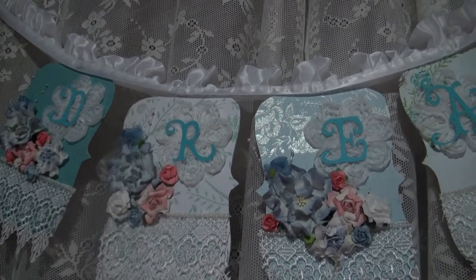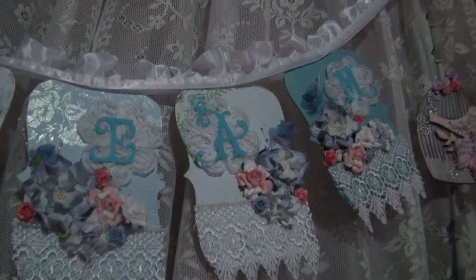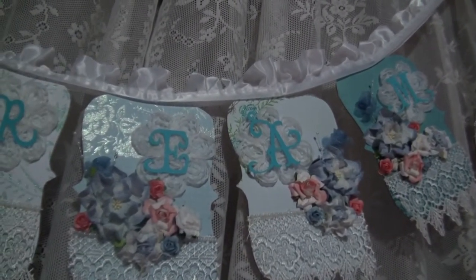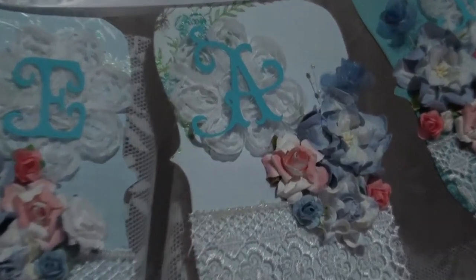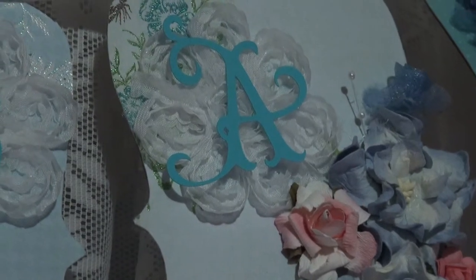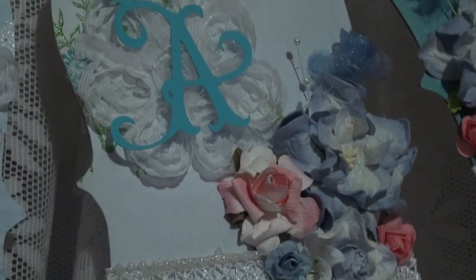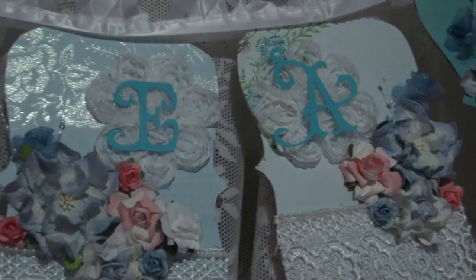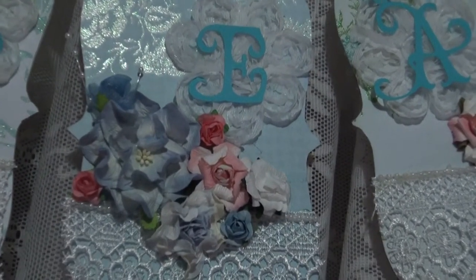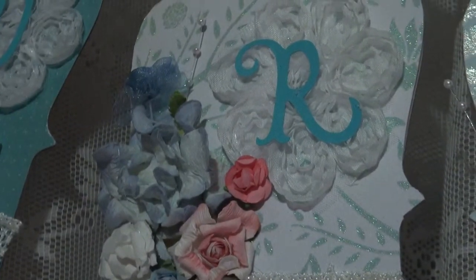I wanted to show you my sign that I put up — it says 'dream' — and I hung it up with ruffled lace. It has a whole bunch of Wild Orchid Craft flowers, some lace flowers, pearls, lace, and I think I also used a pearl spray. I got these from the wedding section.